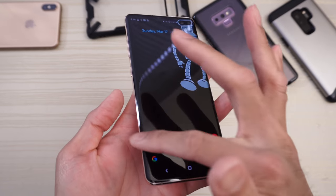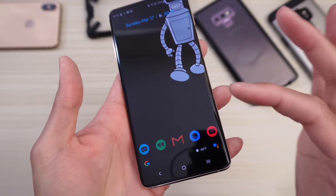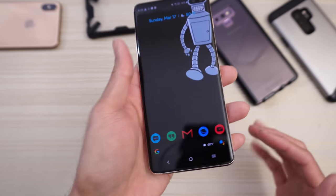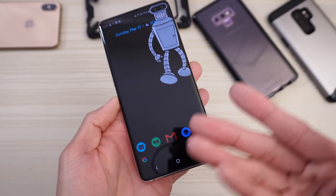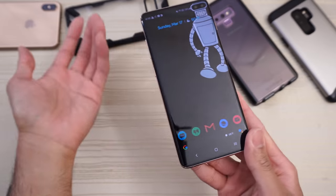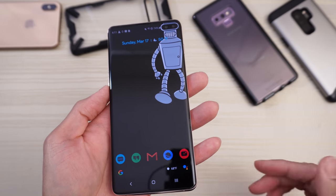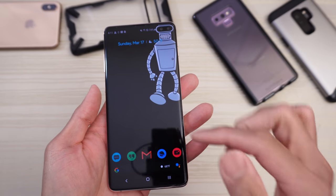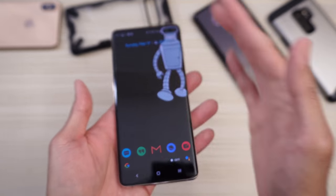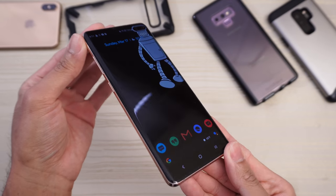Talking about the edge display — I've heard some people are getting false touches on the edge. For me, that's not really a problem. I use a case, this Rinke case, and holding my phone in my left hand with the case on, it's not really a problem. You can download Good Lock and adjust the sensitivity of the edge display if needed.